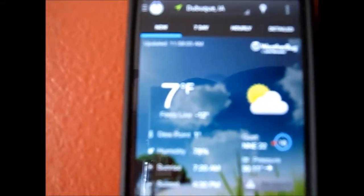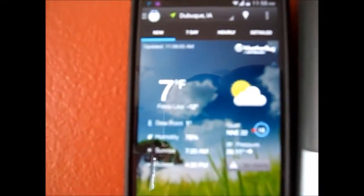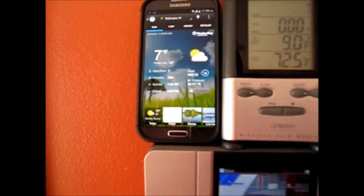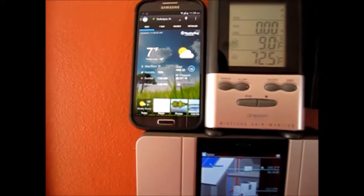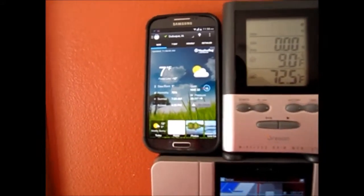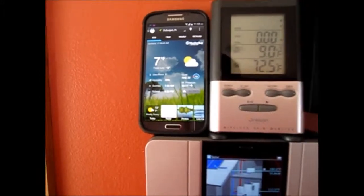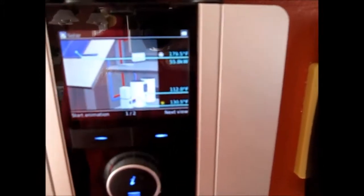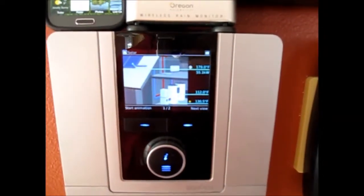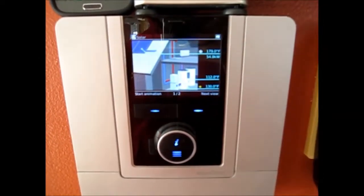Our weather on Android is saying 7 degrees with a windchill of minus 12. So it feels like minus 12 Fahrenheit. We've got 70 degrees Fahrenheit inside and 180 up on the roof. Our system is running great.